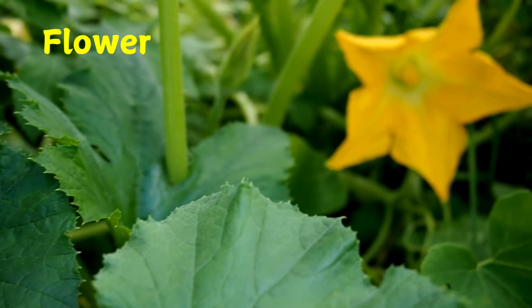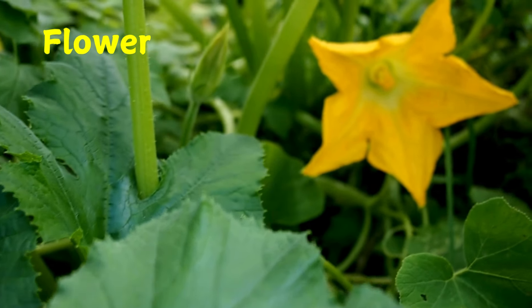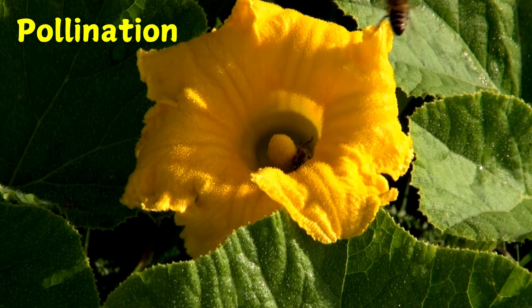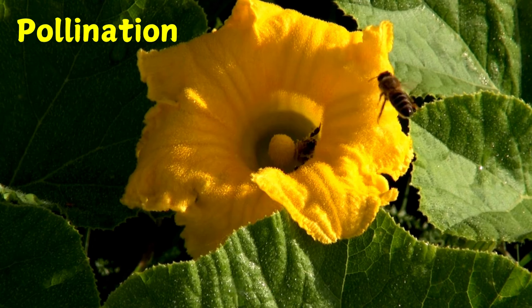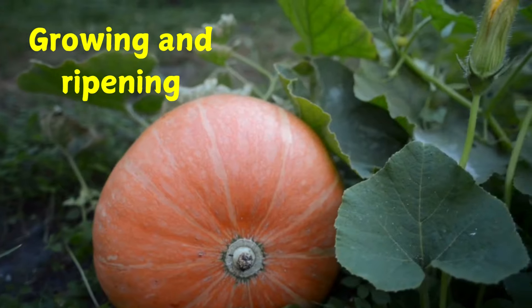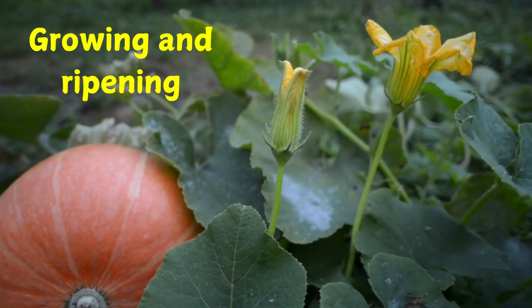The pumpkin vine blooms with many yellow flowers. Some of these are female flowers. Other flowers are male flowers. It also takes bees to make pumpkins. They move pollen from male flower to female flower. All summer the vines, tendrils and leaves of the plant grow and tangle together.